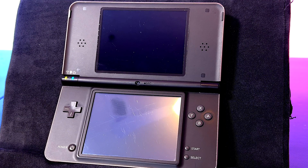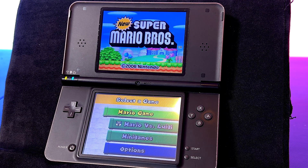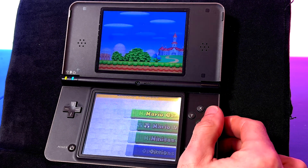To launch your game, select it with the A button. This is ideal for the games that you've dumped from your cartridges to your SD card. But what about games you've already downloaded? Let's take a look.